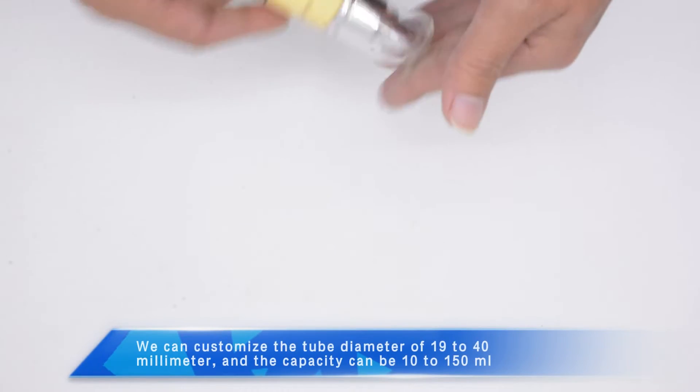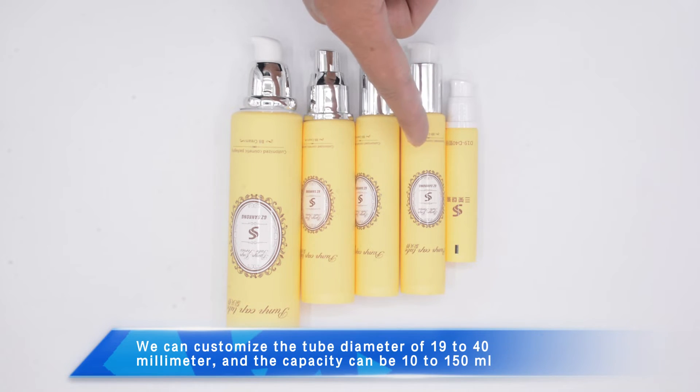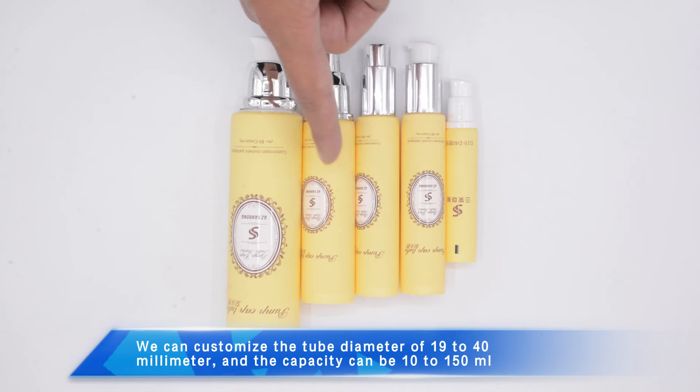We can customize the tube diameter of 19 to 40 millimeters, and the capacity can be 10 to 150 mL.